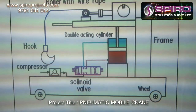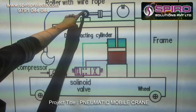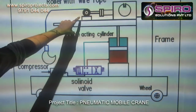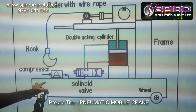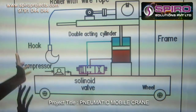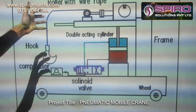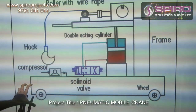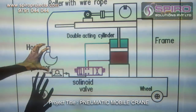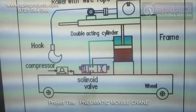The cylinder will come down. The DC motor is coupled with the pulley, so whenever the motor is running, the rope will come down and hook the object, and then the motor will pull the object from the base. Then we operate the wheel so that we can carry the object from one place to another place. This is how the project works. Thank you.